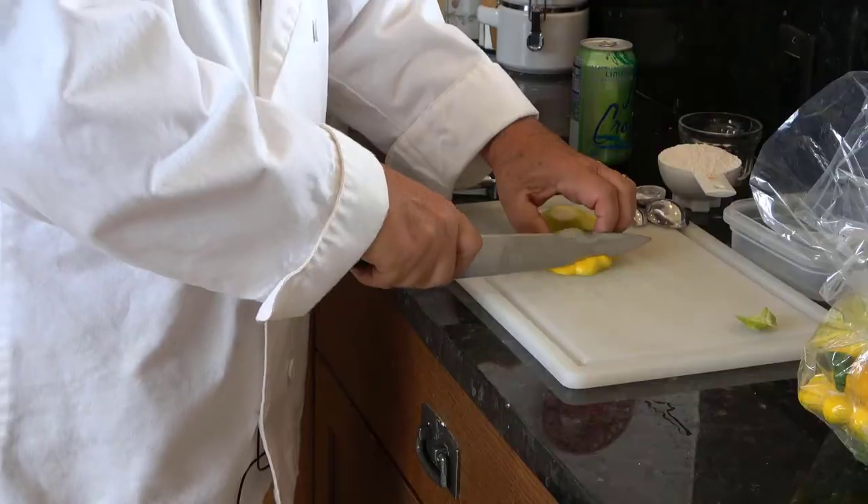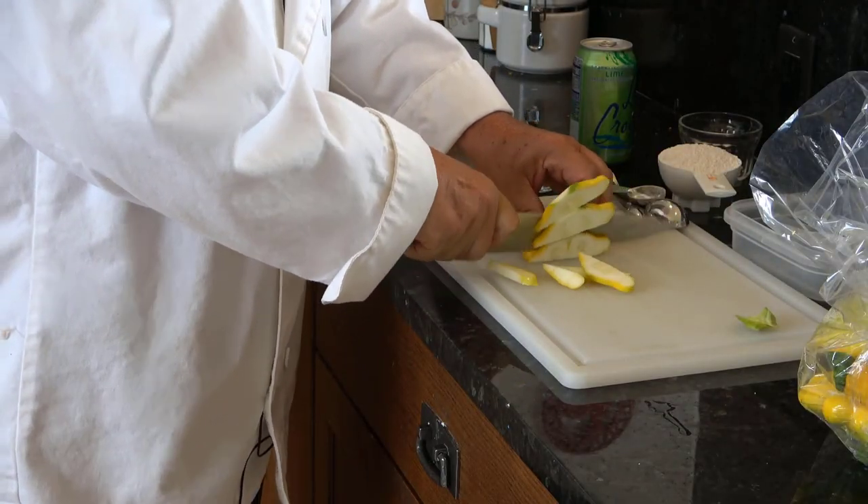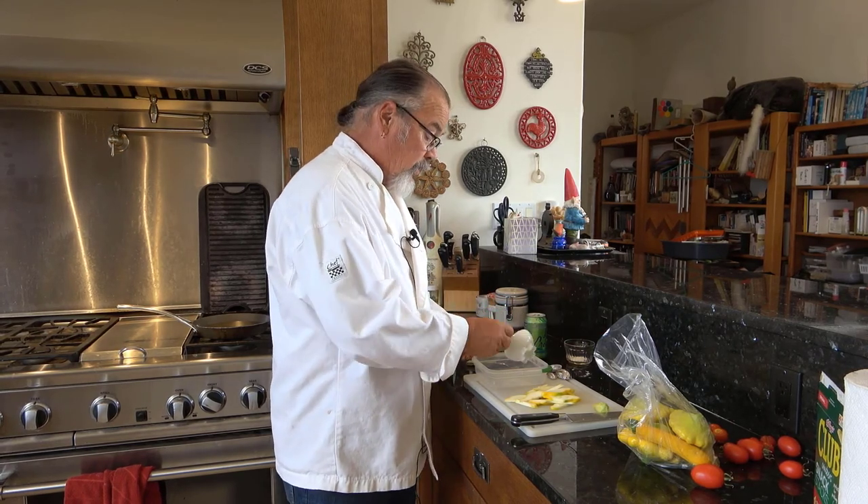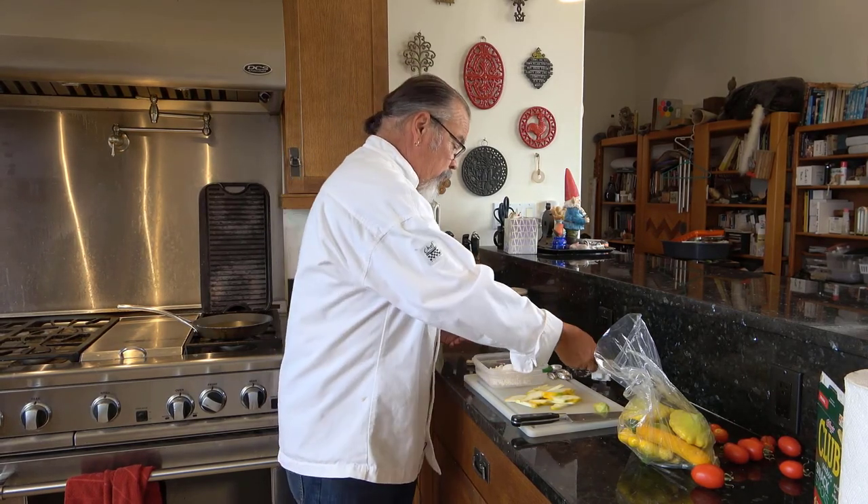What am I going to do? I'm going to make some tempura squash. I'm not going to be making a lot of tempura for lunch today, so it's a half a cup of all-purpose flour.